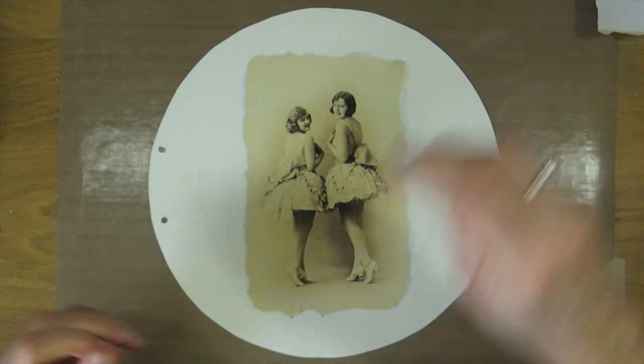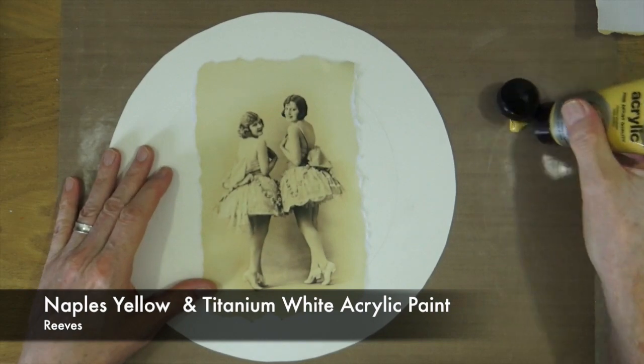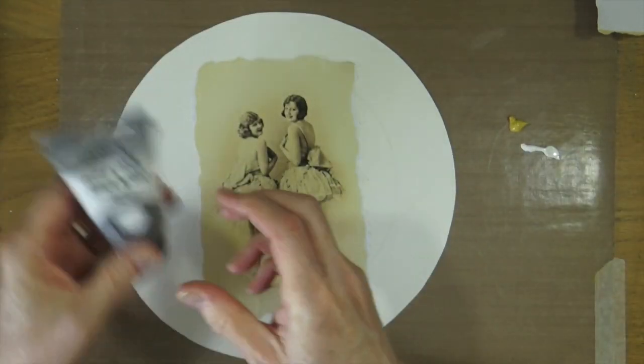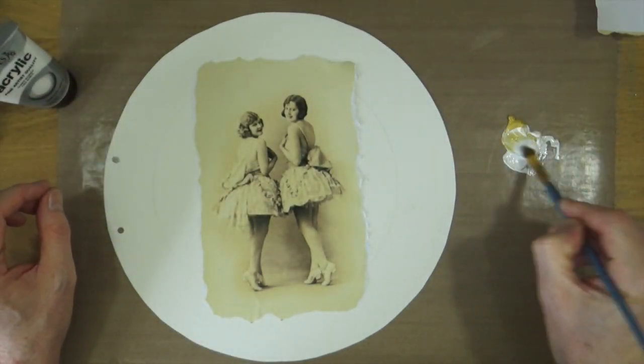So we're about as stuck down as we're going to get, so I'm going to grab the first of my colours which is the Naples Yellow acrylic paint from Reeves and I'm also going to grab my Titanium White from Reeves, so that I've got the two colours that I can mix them together and tone the colours down with.